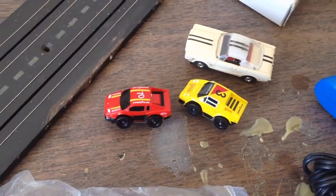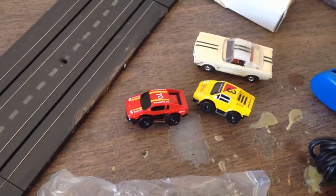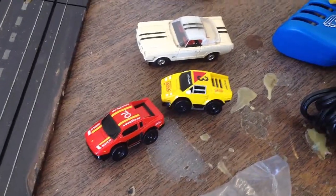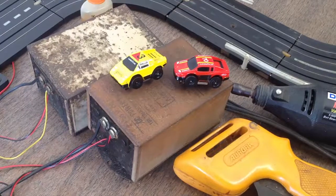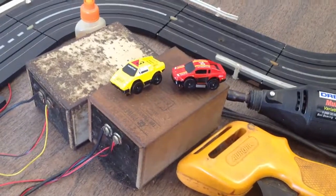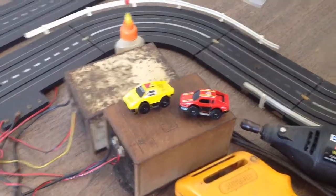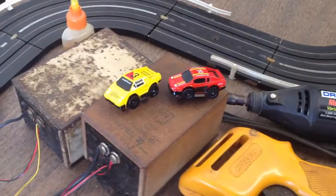I'm going to put them on the transformer and test them, see if they work. I don't know anything about them — I've never seen any type of slot car this small. I don't know if they need AC or DC current, but it sounds like they worked.